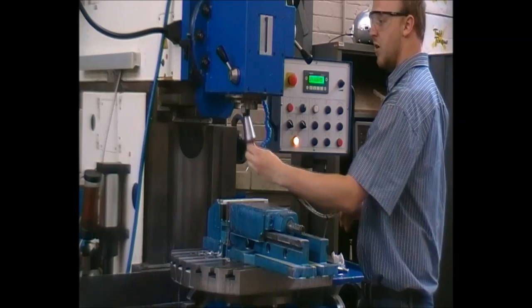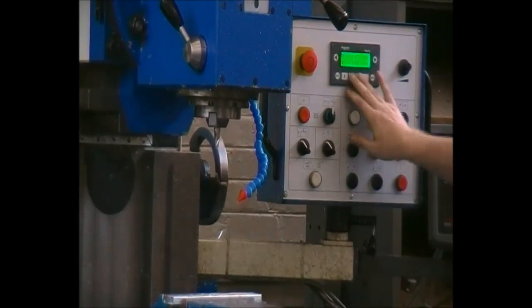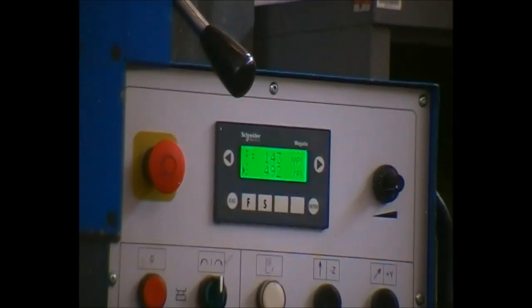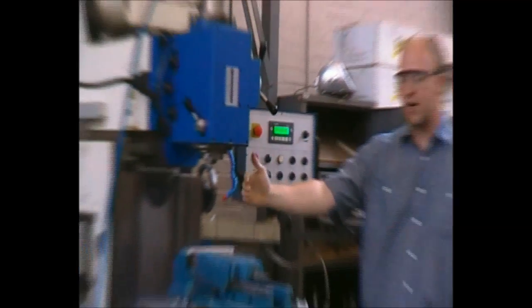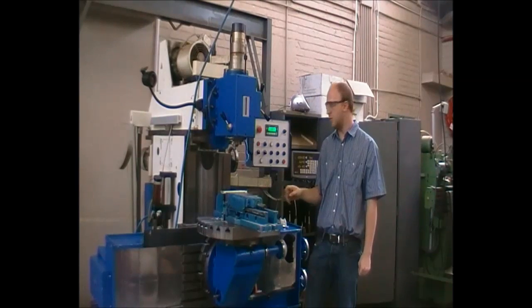We now insert the milling cutter we used prior. We set the feeds and speeds. What we will attempt to do now is to cut a slot from the sidewards direction inwards of roughly 50 millimeters.